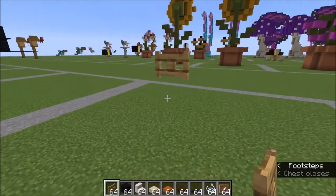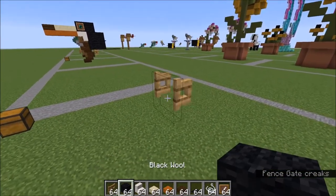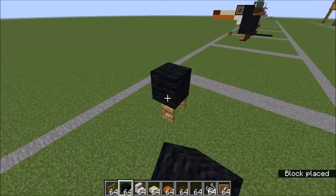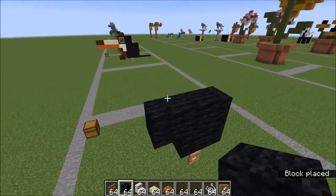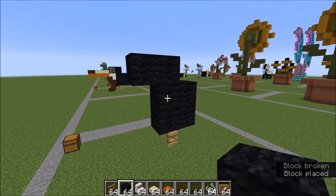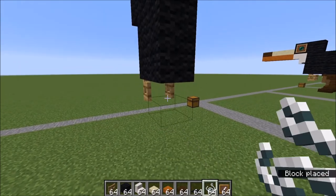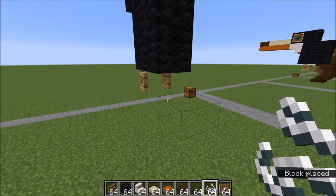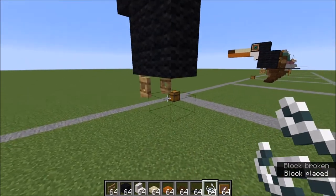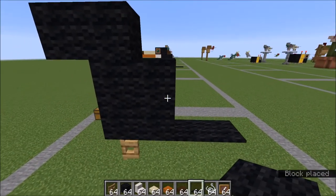I've gone ahead and placed my fence gate here for the legs. You're going to want to open that and then create the shape over the top — just a little 2x2 square — and then this shape on top of that. With your string, come back down to your fence gate and use that as a helper. You can get rid of the first one you placed, and place two black carpet on top of those for your tail.